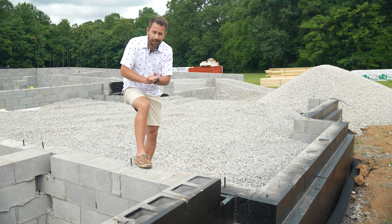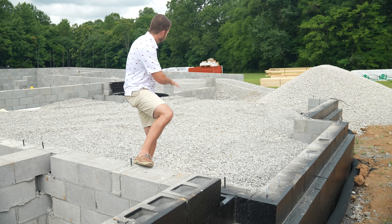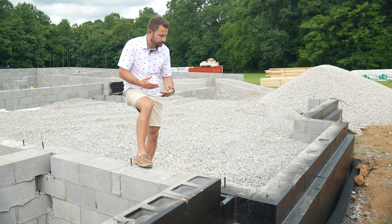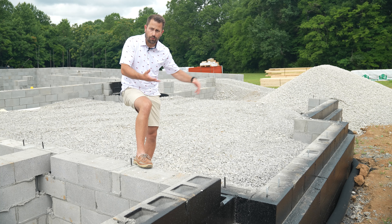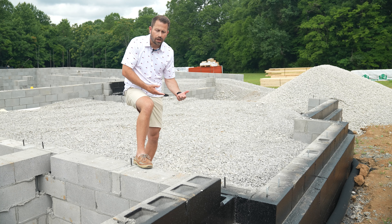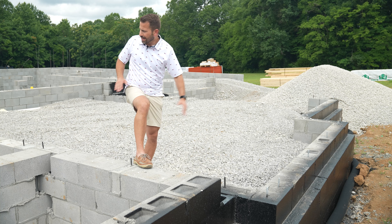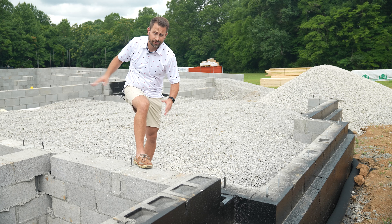The next big update that has happened since you guys last saw me is all this gravel right here behind me. Basically, what the builders do with the gravel is they come in and they fill the garage up so it's ready to pour concrete on top of that and also so that it is at a level where water can't flow into it through the doors and there are as minimal steps going into the house as possible.